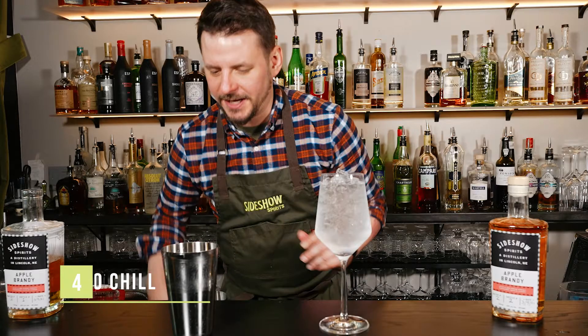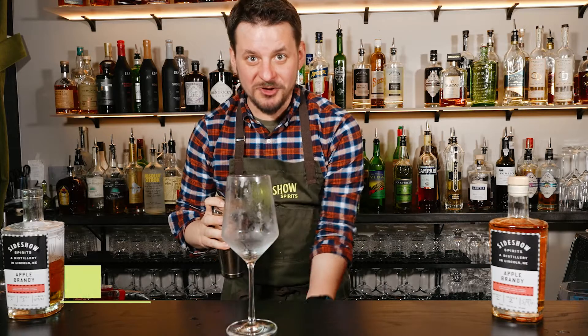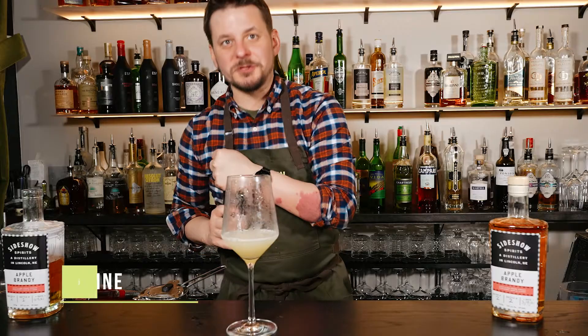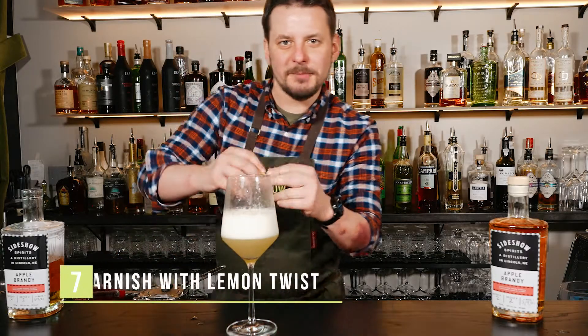Then we're gonna shake this cocktail to chill it. Double strain this drink into our chilled glass. Top it with sparkling wine and garnish it with a lemon twist.